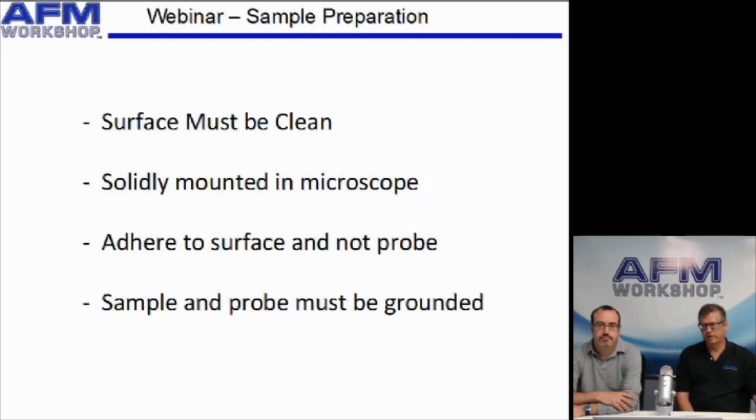Third, and this is very important, the sample you want to image must be adhered to the surface and not to the probe. If you have something on the sample surface that wants to stick to the probe more than the surface, it'll just be pushed around the sample with the probe and you won't see anything. I've seen this happen a lot with different kinds of biomolecules which end up being just stuck to the probe.